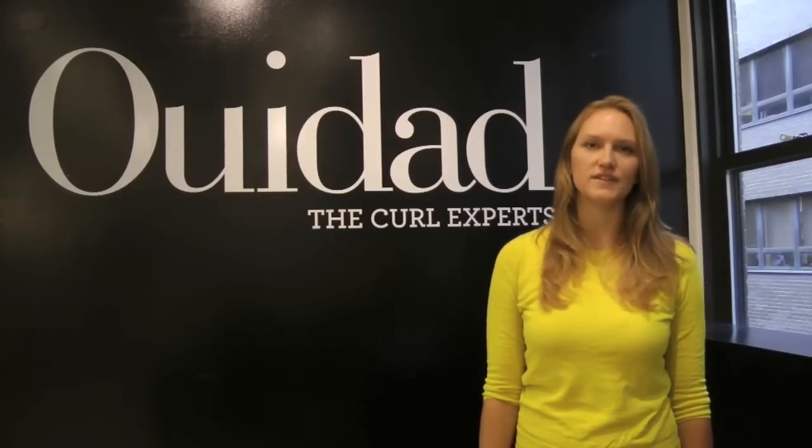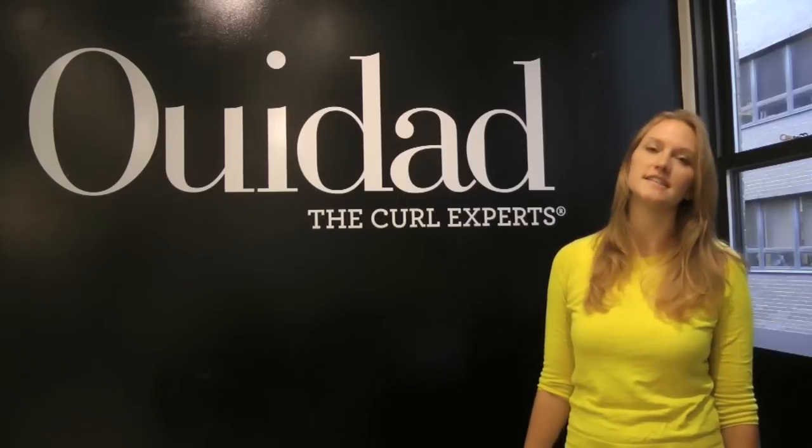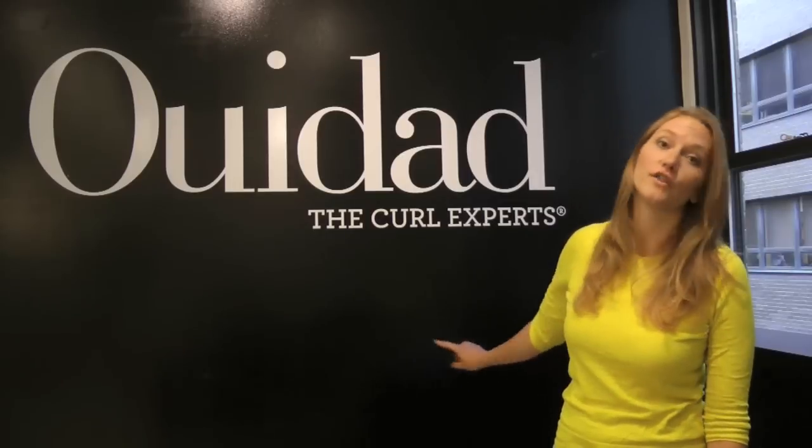We're here at the Weed Add Salon on 57th Street in New York City to talk to Morgan, the creative director of Weed Add, all about curl. She's going to teach me how to take advantage of my natural texture, because believe it or not, I'm a curly hair girl, and they are the curl experts.